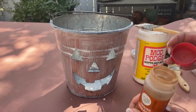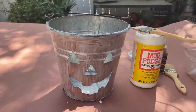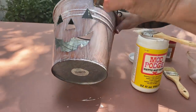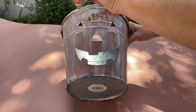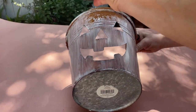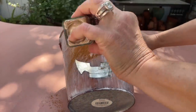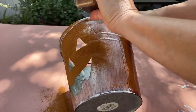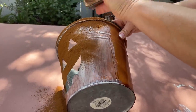You want to make sure you have your sprinkler part on there — I didn't have it on that one, which was not good. You want to save the cinnamon on the table that we're not using, and you're going to sprinkle your cinnamon all over the face of your bucket, and then shake the excess off.